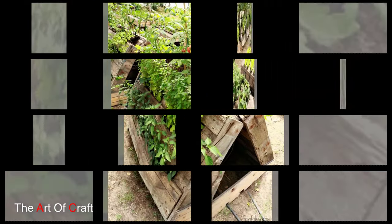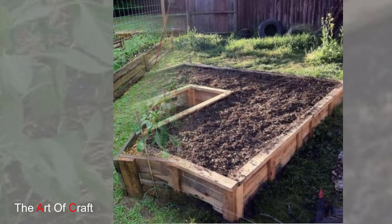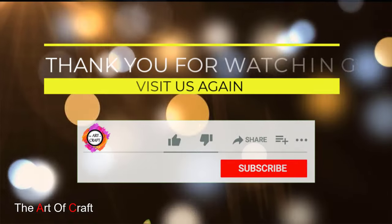Thank you for joining us on this journey into the world of wooden pallet garden ideas. We hope you found inspiration and ideas to create your own outdoor sanctuary. Stay tuned for more tips and tricks for transforming your outdoor space into a paradise of creativity and sustainability. Until next time, happy gardening!